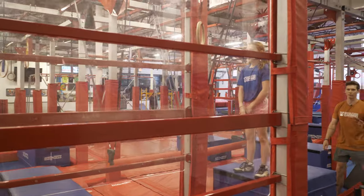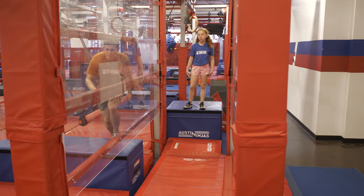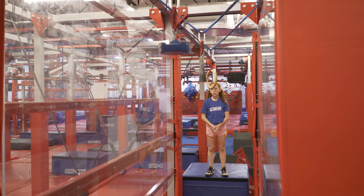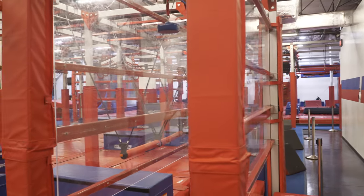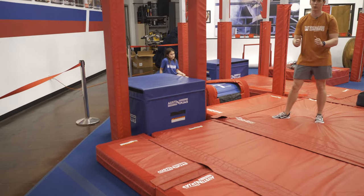Your next obstacle is going to be these line of holds. For the spider jump portion, you are more than welcome to use the spider jump with your hands and feet, but on the holds it's just going to be hands only. You're going to traverse your way across and dismount to this blue platform right here. This platform is a finish only platform, so you can overshoot this platform.